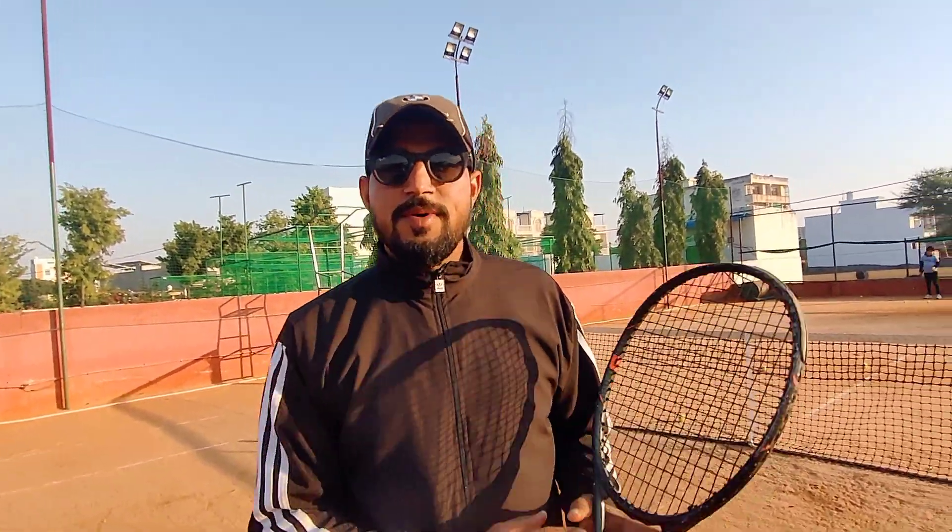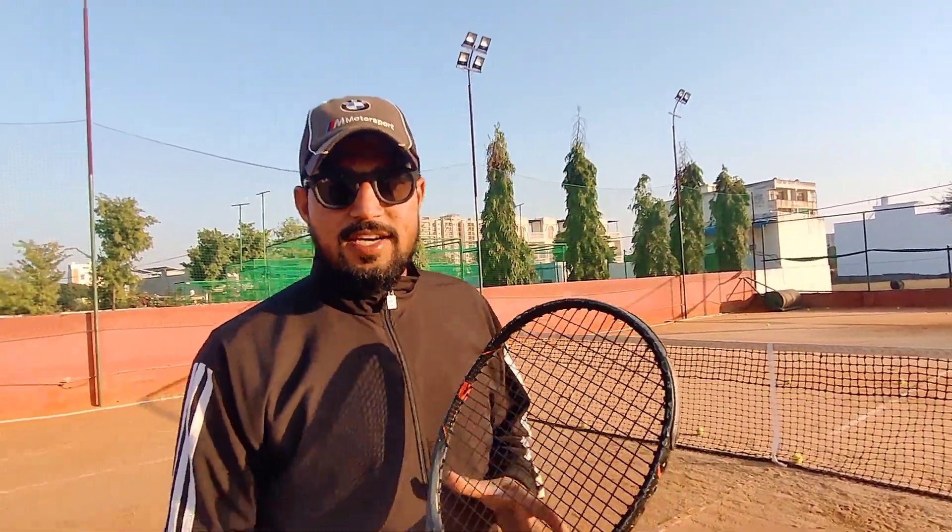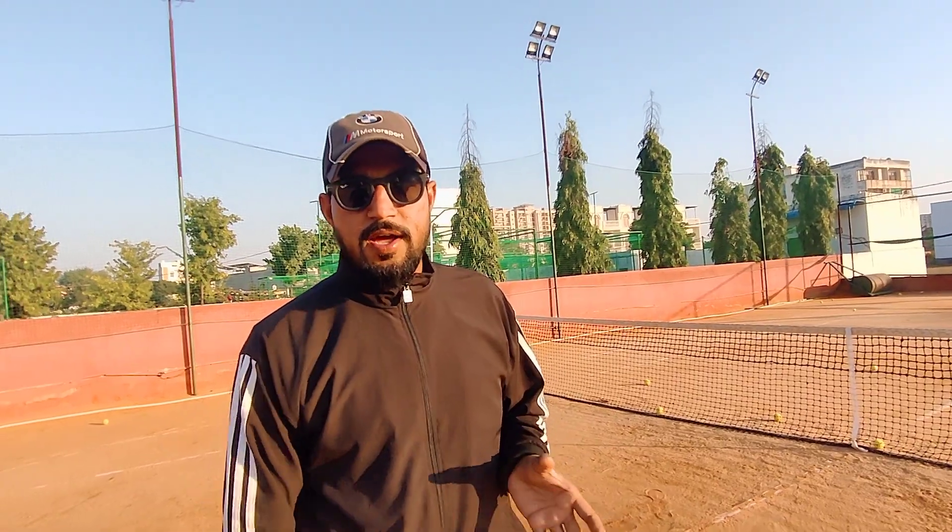Hello everyone, today I will teach you how to do the volley rally. You have to improve your volley; you have to control it on the pro level.